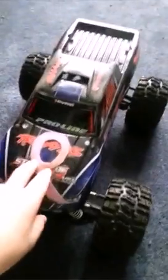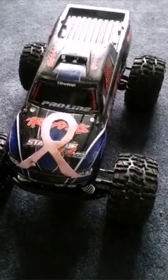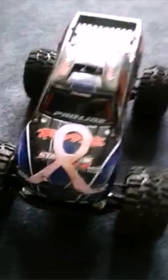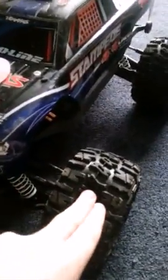Starting over here with my Stampede, first thing you'll notice right off the bat is this breast cancer ribbon. My mom, a couple years ago, had breast cancer, but we came through that and now she's cancer-free. Another thing you'll notice right off the bat is we have trenchers — 2.8 inch trenchers.